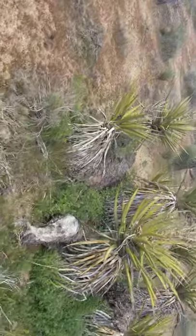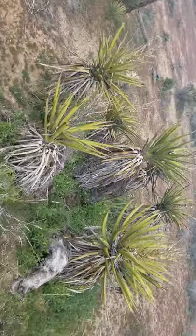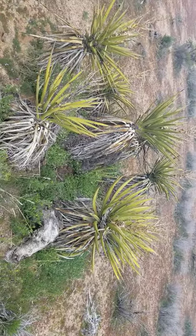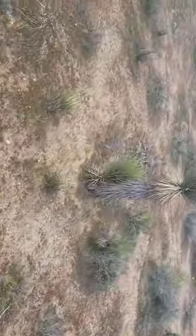Look how it grows in a ring. You can see how the mama plant died — she's laying down right there, rotting away. And those are her babies. So that plant could be hundreds of years old. There's a huge ring over here.